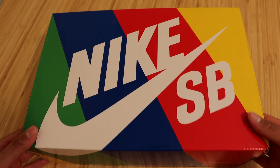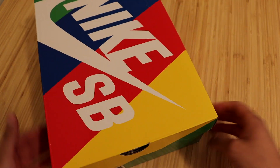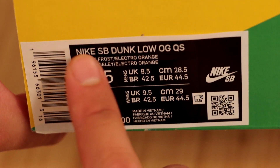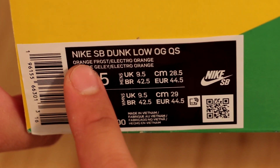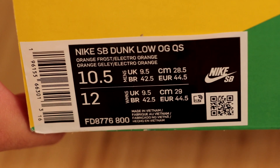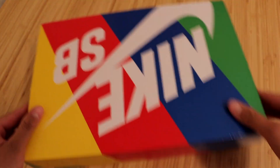Alright guys, these come in your regular colorful Nike SB box, but let's go ahead and check out the size sticker. Here you'll see the official name as the Nike SB Dunk Low OG QS in the Orange Frost slash Electro Orange colorway. So let's go ahead and open these right up.